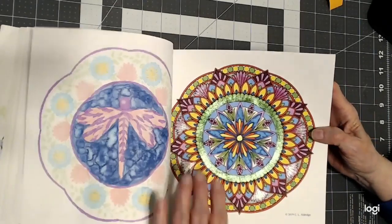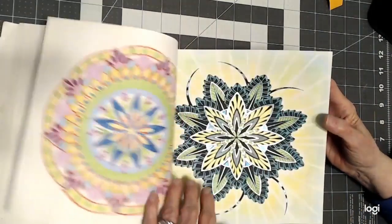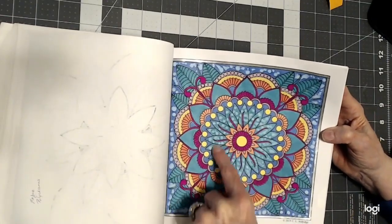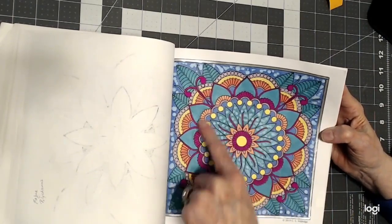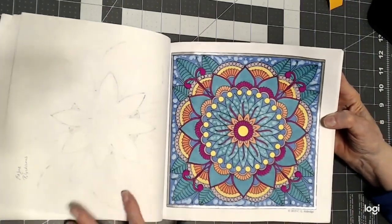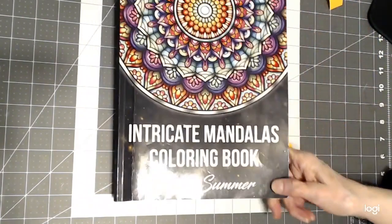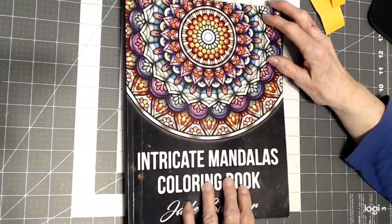This one has got some glitter on it too — all water-based Tombows. This one I'd already had done for a while. And the last one I did — I used the hand sanitizer technique on the big flower and on the border background, and it was just enough to give it a little bit of a kick. I want to finish this book and this other book here as my goal, so I'm going to try to work a little bit each month on some of them.